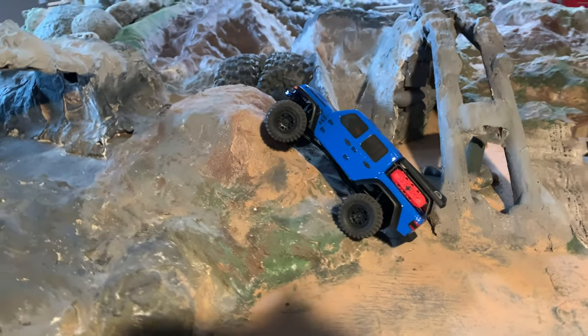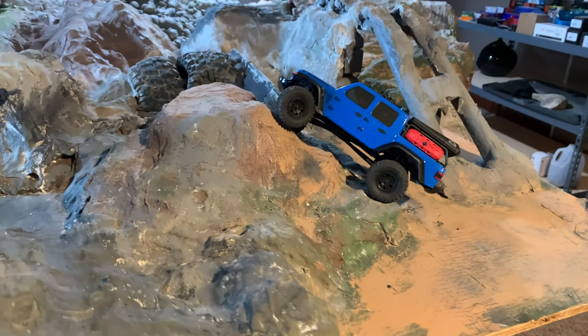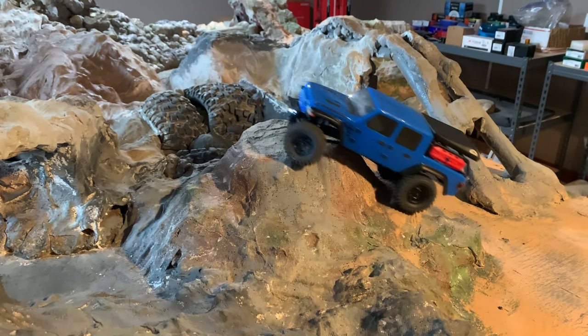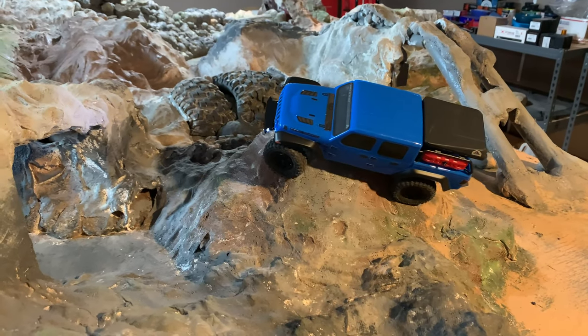So we swapped out for the Hieraxes where we get a lot more grip, and especially with the new speed control, there's a lot more low-end control over the car to do what you want with it.